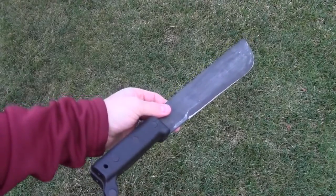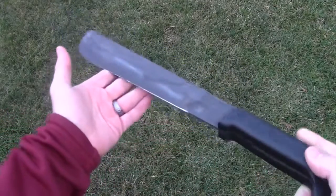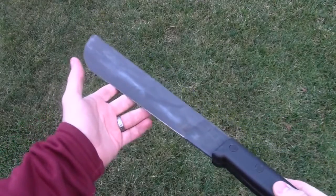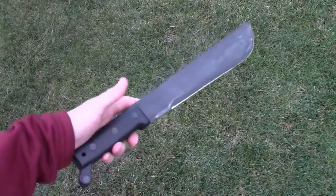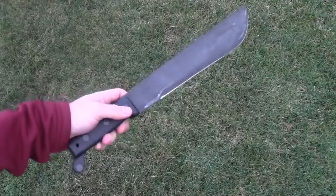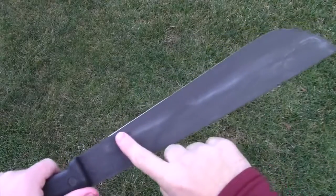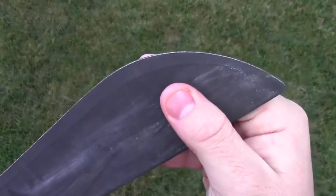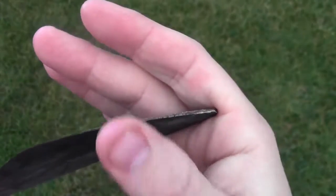As I end this video on my initial impressions, there are two things to take into consideration if you're planning on buying this machete. One: this machete does not come with a sheath, so factor that into your price — you'll either have to make one or purchase an aftermarket sheath. Two: the blade did not come particularly sharp. You can see the relief edge along here and there's a little bit of rust, and the blade is just not sharp.